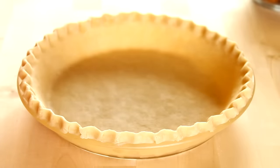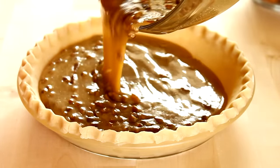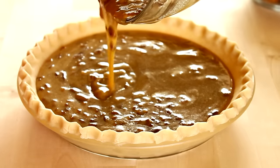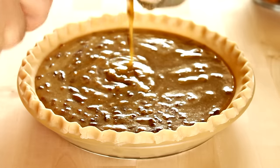Then I took a pastry pie crust — this is a homemade one that I made myself, but you could also use store bought if you wanted to. I put that into a nine inch pie plate and fluted the edges, and I'm going to pour my pecan pie filling right into that pie crust.